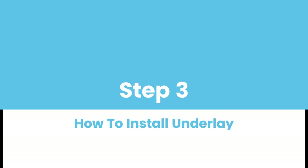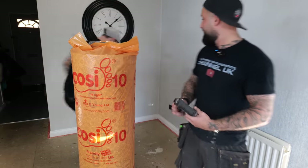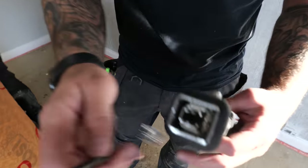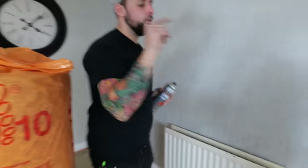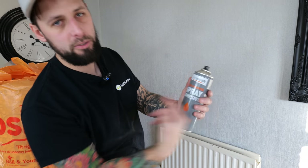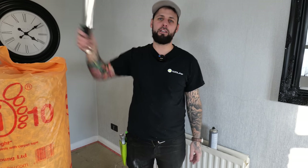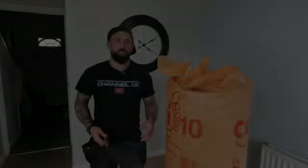The next step is to lay your underlay. You can fix it with a staple hammer — simple staples that slide into the tool, available at any DIY store. Alternatively, you can use carpet adhesive or multi-purpose spray adhesive and spray the underlay around the edges to stick it down. But if you've got a timber floor, get yourself a slap hammer — it's worth the cost.